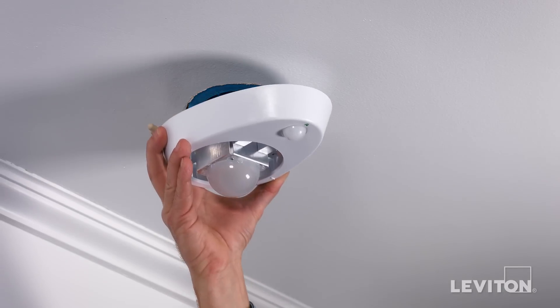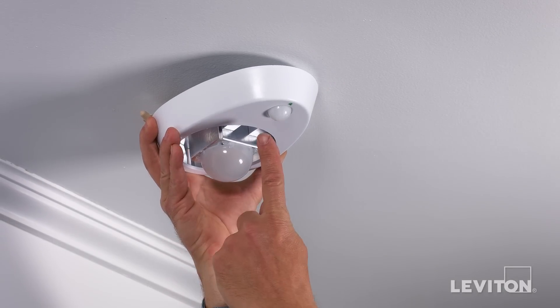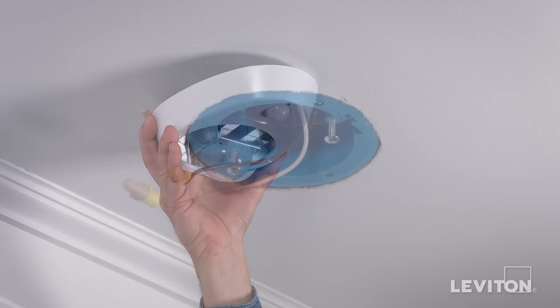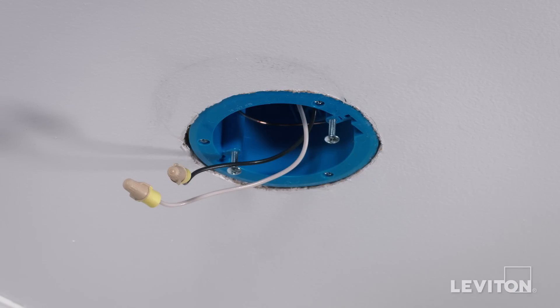The sensor, which is the smaller of the two round casings, should face the room or closet entry for maximum field of view. Partially screw in the two long mounting screws provided into the ceiling box.